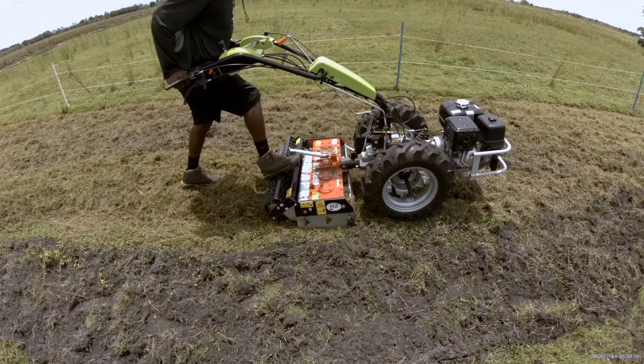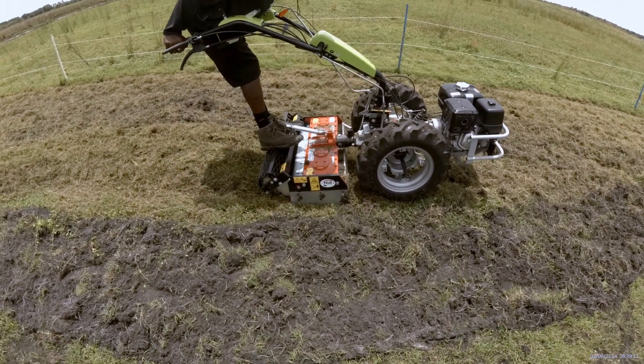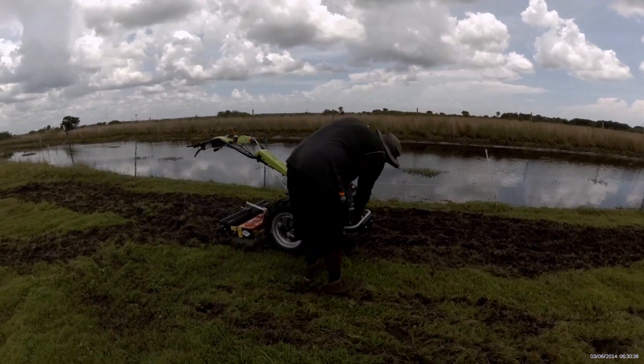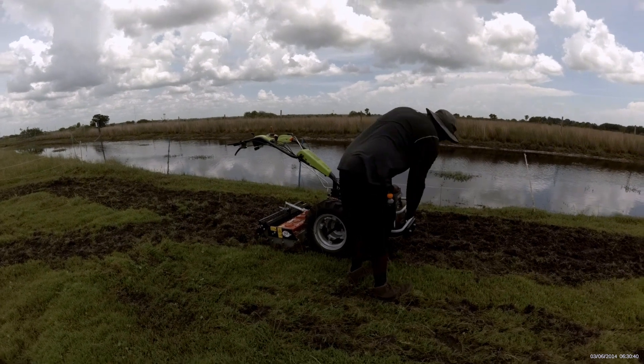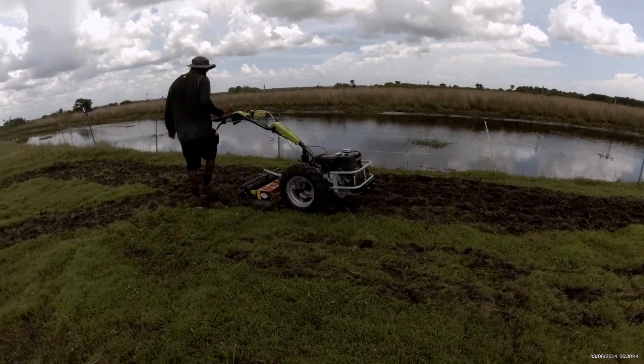The adjustable depth settings allow you to tailor it to your specific crop or gardening needs. We've been using the Power Harrow attachment on our Grillo G110, and it's been a game changer. The ease of use and the quality of the seedbed it creates are simply impressive.